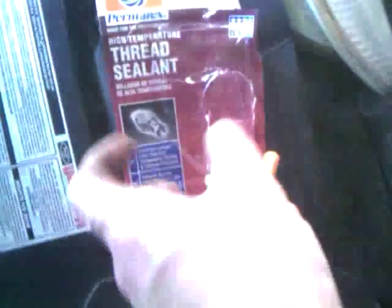So the final step here is to stick the fitting in. The fitting here — I'm using high temp thread sealant to make sure it's going to seal properly. So let's go ahead and throw this on real quick.